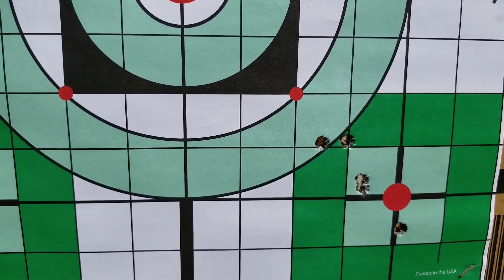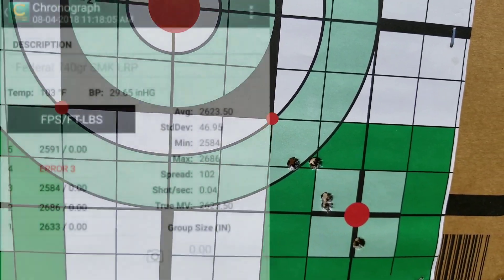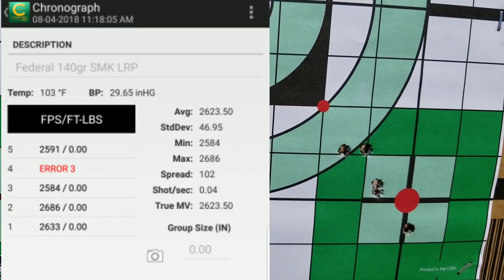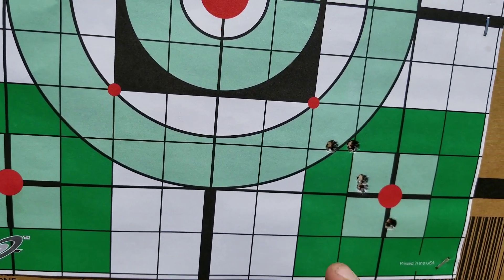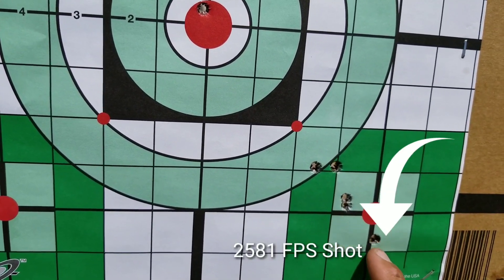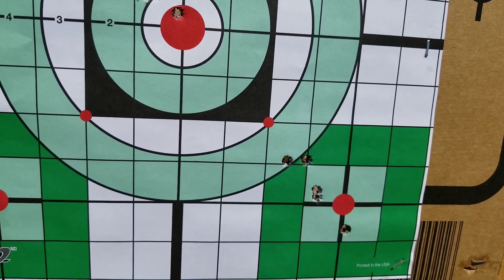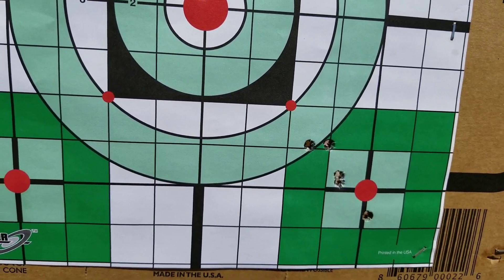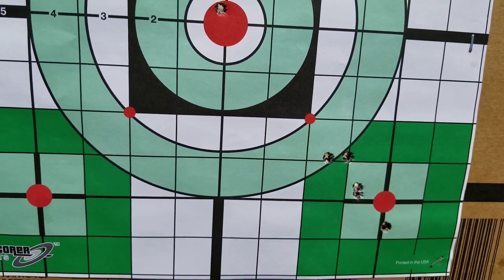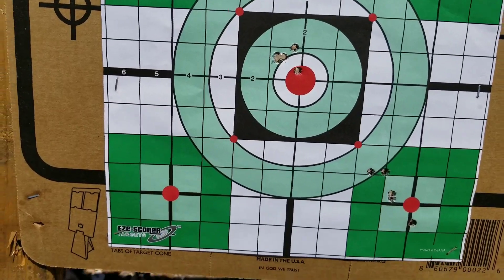Here are the last five shots with the factory ammunition, and that is not looking good. The chrono numbers were also showing bad numbers: 48 standard deviation, 102 extreme spread. That 2,500 FPS shot was the one that hit low. So that's definitely coordinating with what I found with the powder charges — not being uniform. I'm not too happy with this ammunition. Let's check out the small rifle primer brass and shoot the last group.